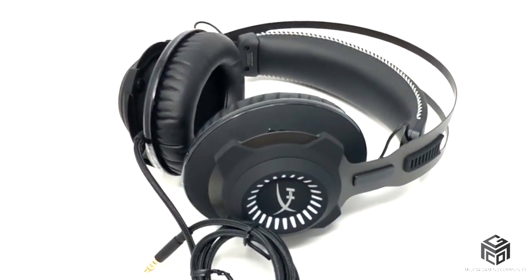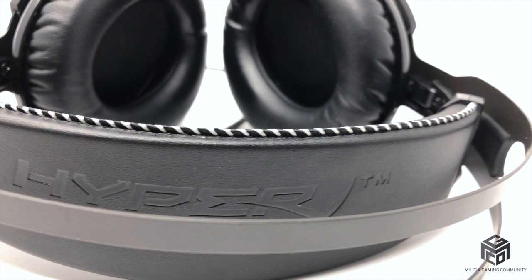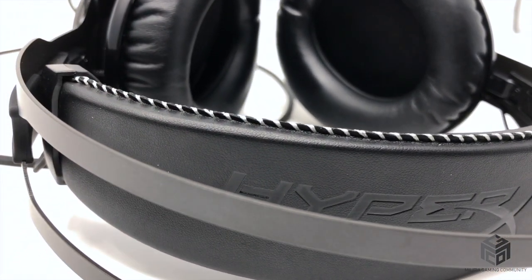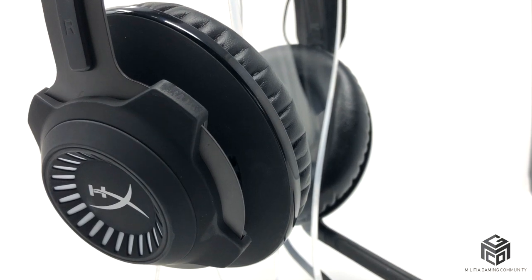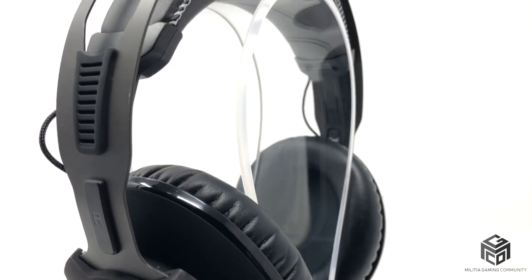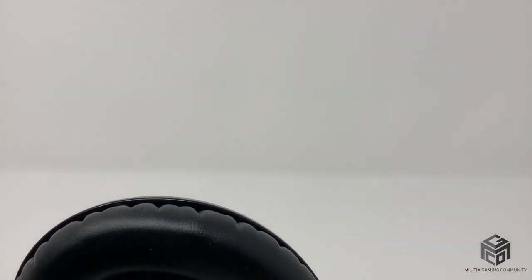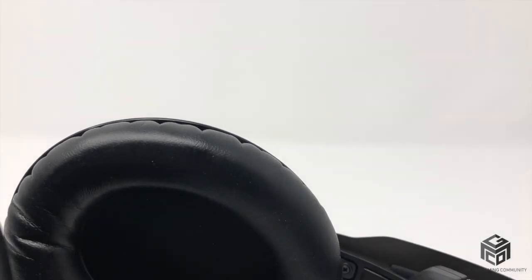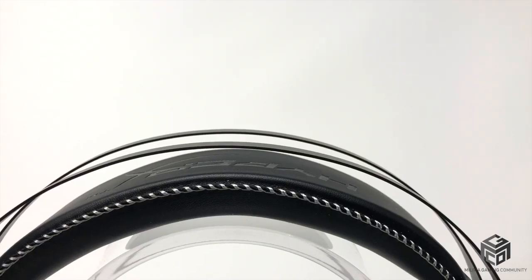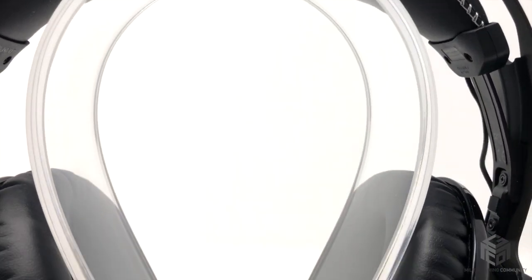The HyperX Cloud Revolver S features Dolby Surround 7.1, which for those who don't speak audio tech is like being in a home theater with seven speakers around you. This allows you to pinpoint exactly which direction and how far away the sound is coming from, which is especially beneficial when playing competitive FPS games. The 50mm drivers are positioned parallel to the ear, providing absolutely mind-blowing highs and mids while still managing to slap on the bass.